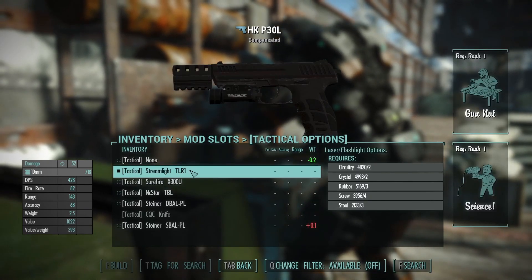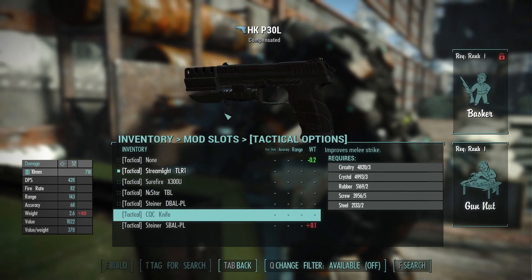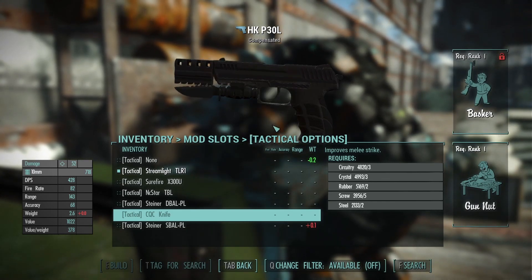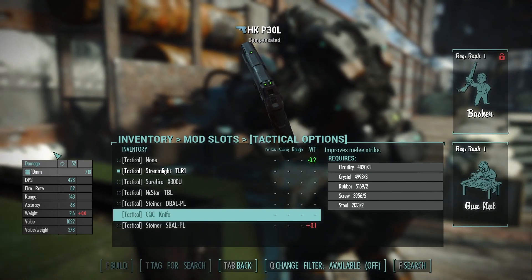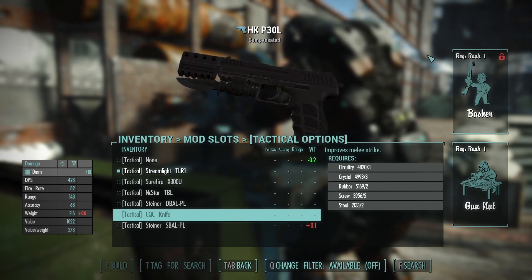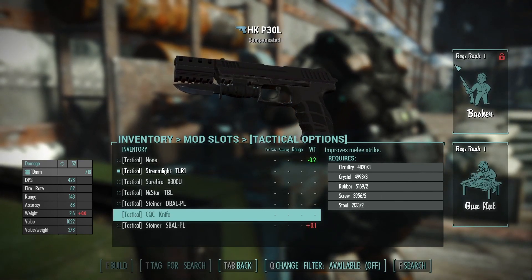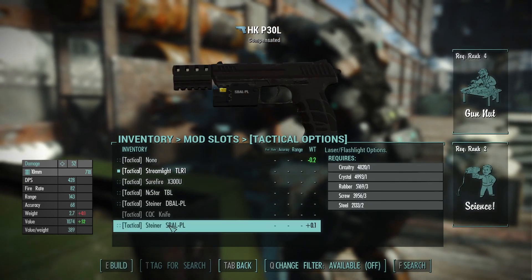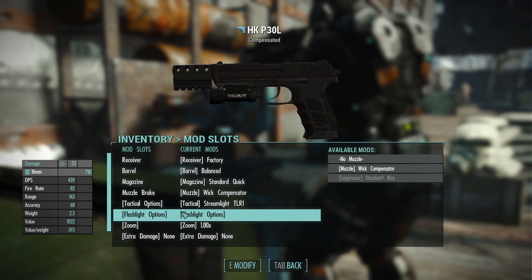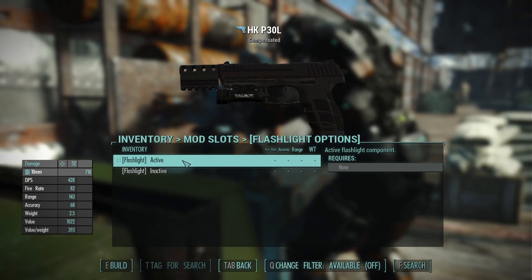There are some different under-barrel flashlights and laser options you can use, along with a close-quarters combat knife which I haven't tried yet since I don't have all the perks. It's a little silly looking but it's a personal choice. I'd stick to using a laser or flashlight, but there's a decent variety here — and they can be turned on and off so you can actually use it as a flashlight, which is a good detail.